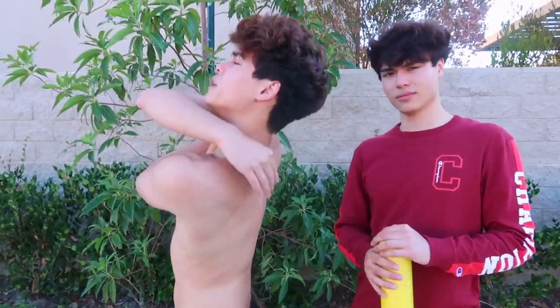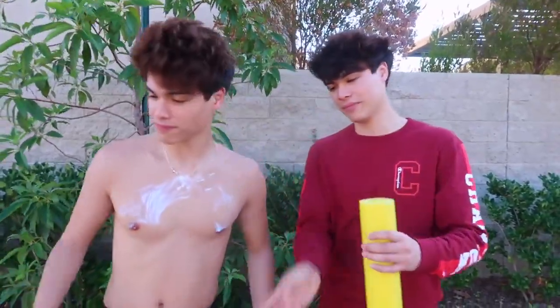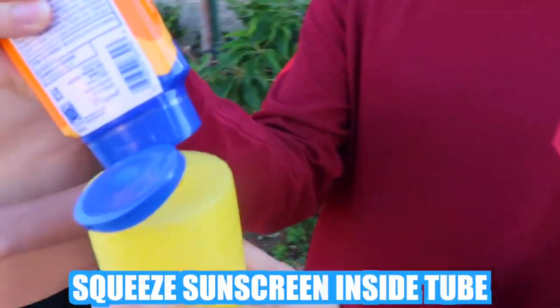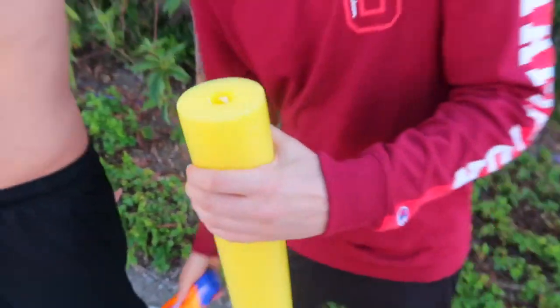I can't even reach my back. Can you help me put sunscreen on my back? No, man, your back is disgusting. Well, I have a pool noodle right there — that changes everything. Give me the sunscreen. So this is the proper way to put on sunscreen: squeeze the sunscreen inside of the pool noodle tube. There we go.